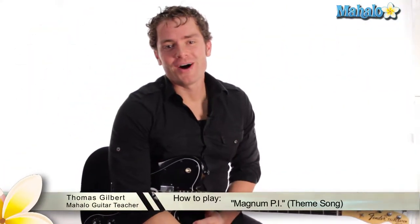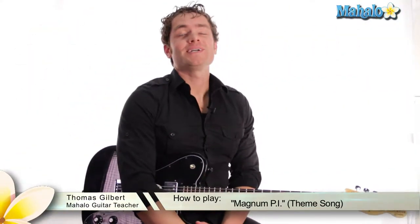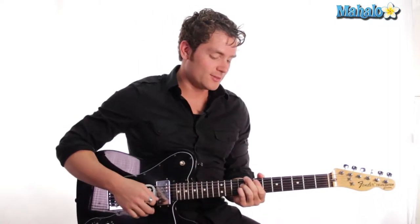Hey guys, it's Thomas from Mahalo and we are doing the Magnum P.I. TV theme song. It's awesome and my name is Thomas — my mom named me after Tom Selleck. She had a crush on him and I guess I'm named after him. So this song has a very awesome connection to myself.